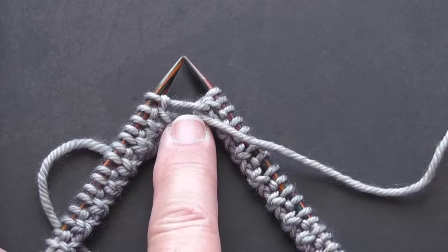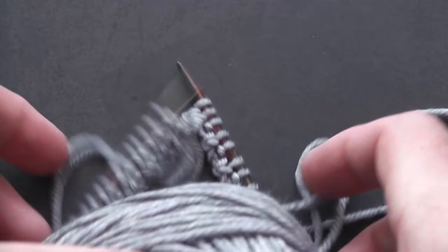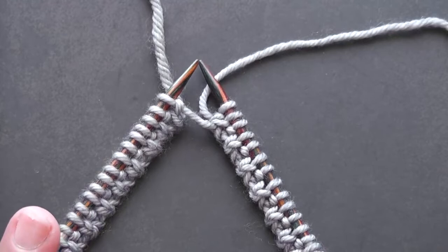What you'll also notice is that now your working yarn is in the wrong place, so the final thing you need to do is take your ball of yarn through your work so that you're back into a position where your cast on is nice and flat on your needles and your working yarn is at the back of the work where it should be. That undoes the twist in your cast on, and instead of ripping back you can now just carry on.